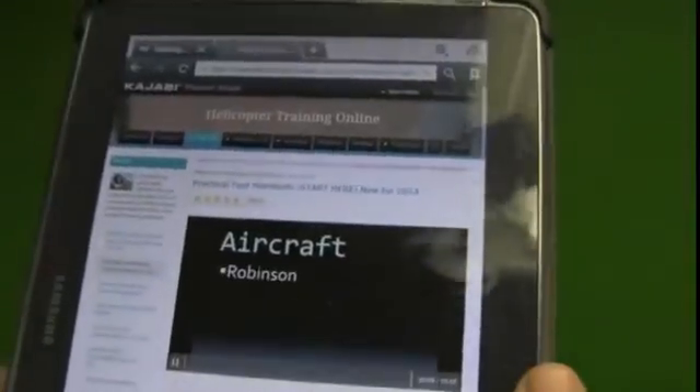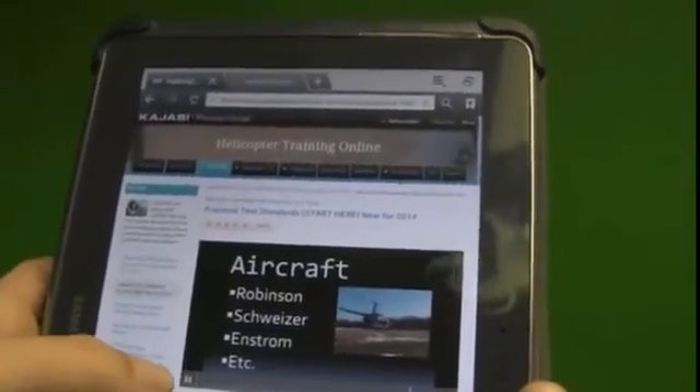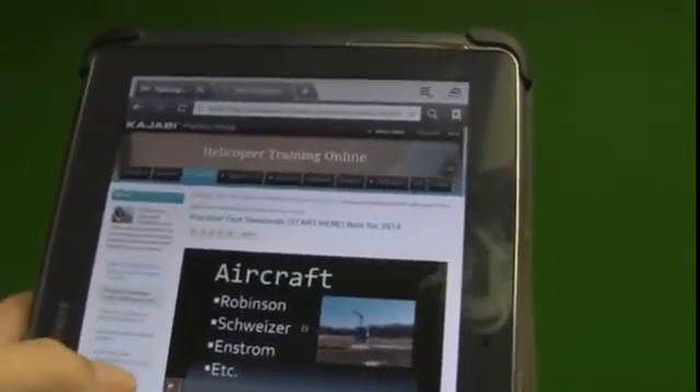Click play. No matter what aircraft you're flying — Robinson, Schweitzer, Sikorsky — the video starts to play. In this case it's a three-minute video, just an intro to help get you started.